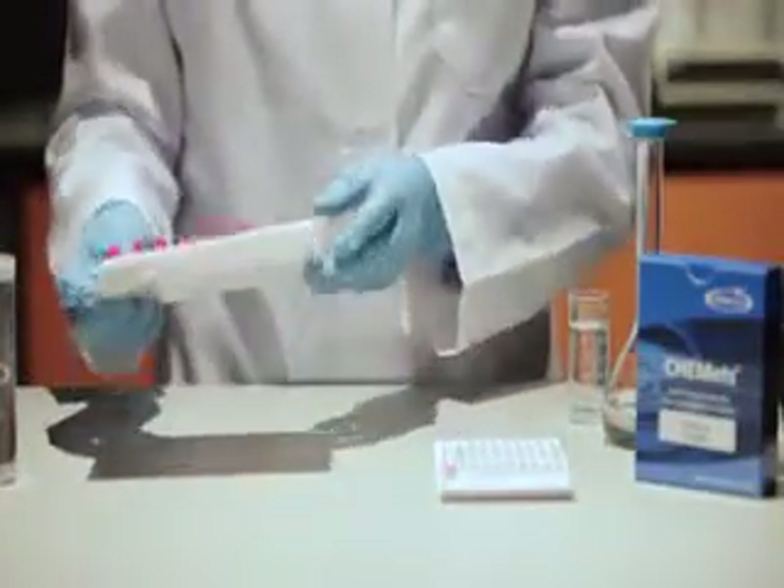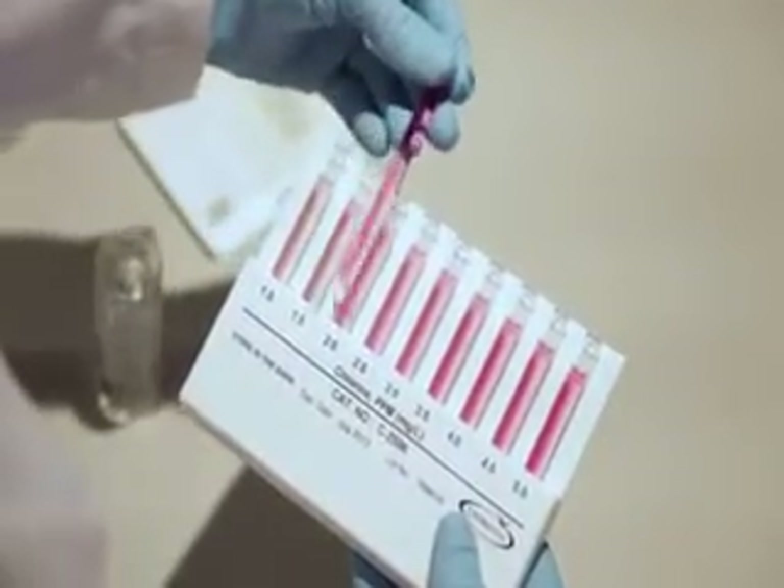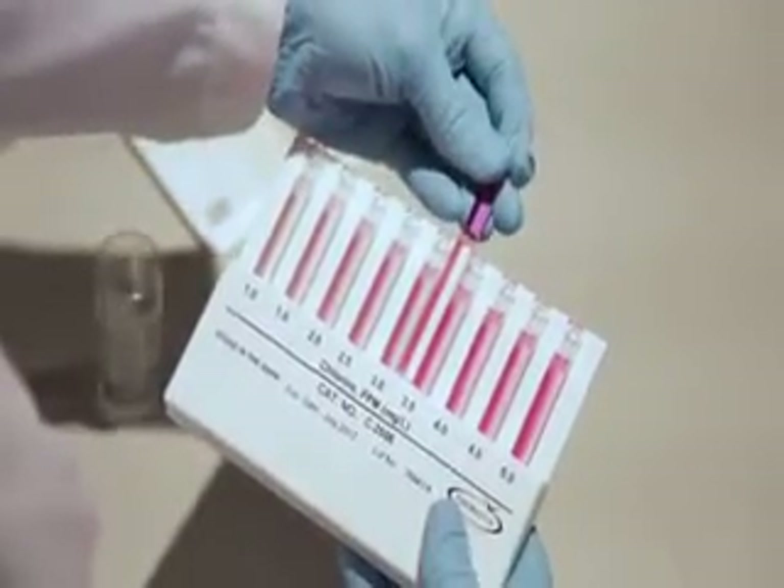For higher concentrations, hold the flat comparator in a nearly horizontal position while standing directly beneath the source of light. Place the ampule between the color standards, moving it along the comparator until the best color match is found.